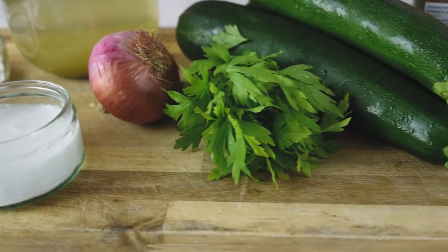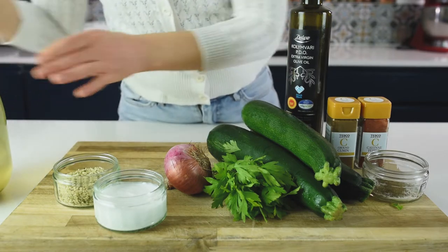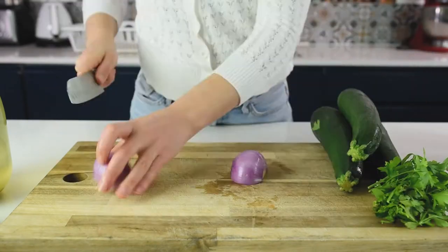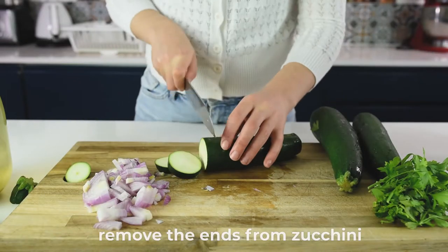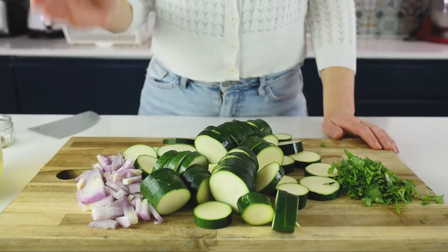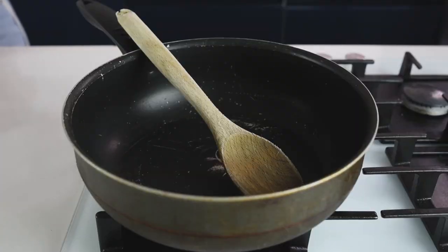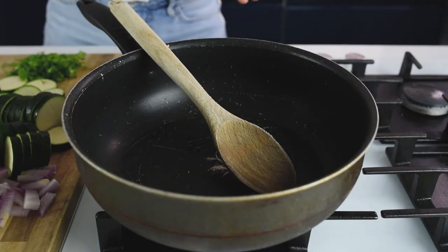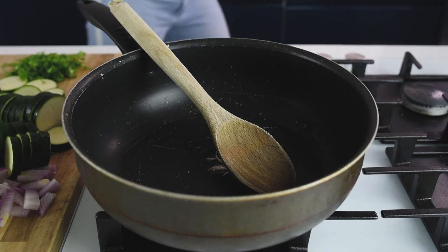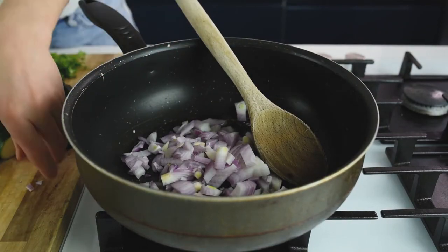So let's get started with the preparation. First, we will start with our onion and I'm just going to finely chop it and slice the zucchinis. By frying the zucchinis, we will add this extra roasted flavor, which will give our soup an amazing taste. After finishing dicing the onion, slicing the zucchinis and roughly chopping the parsley, we will start frying. In a deep frying pan, we will drizzle a bit of olive oil and fry the onions to caramelize them for about four minutes.